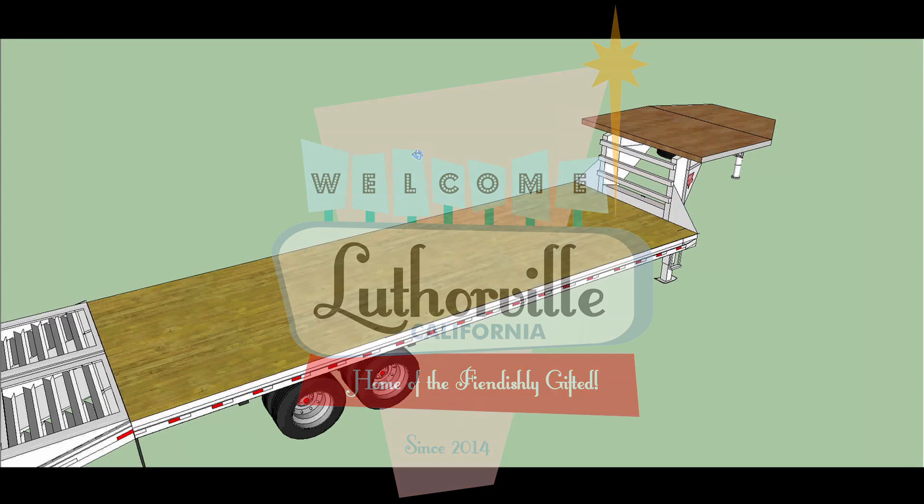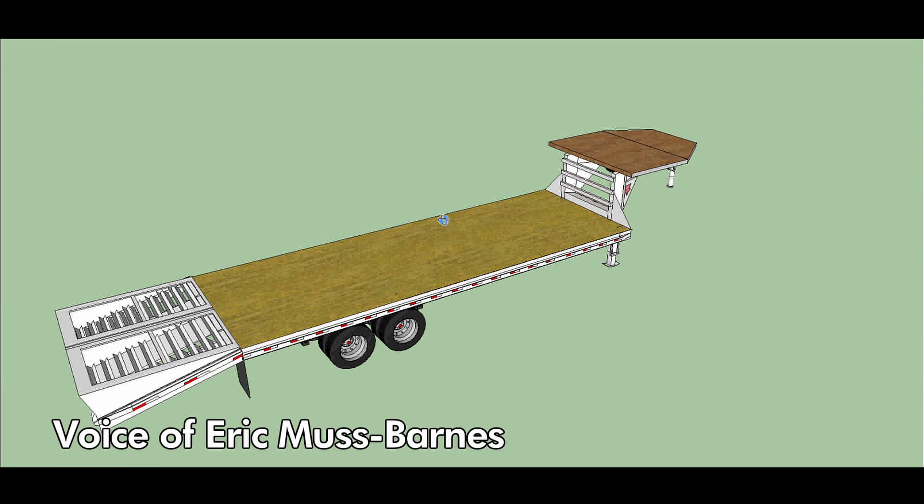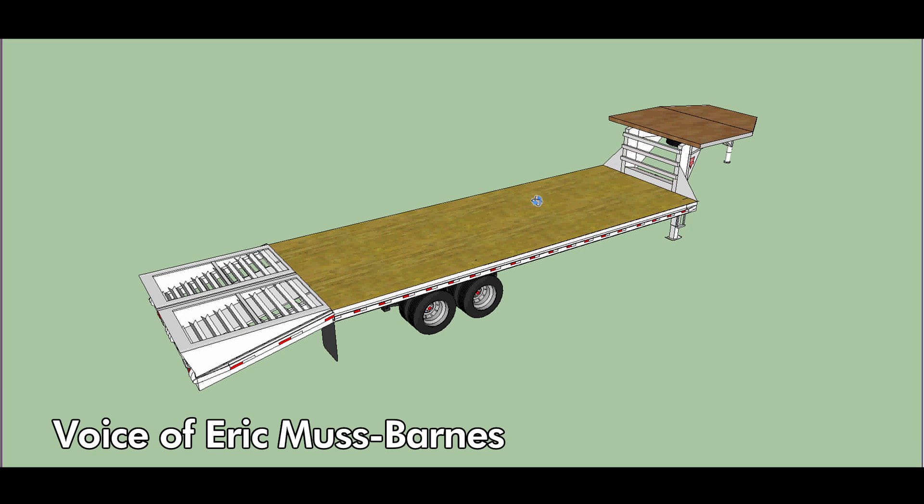Well, hey there, folks, and welcome to a very unique episode of Lutherville. This is actually something that I probably should have done a long time ago, but I never did. So, let me show you some of the sketches and the ideas that I have for my tiny house.